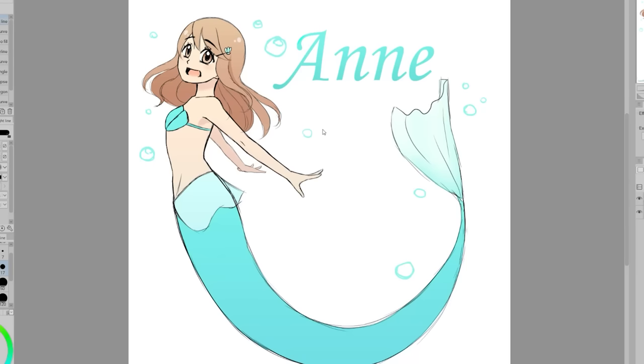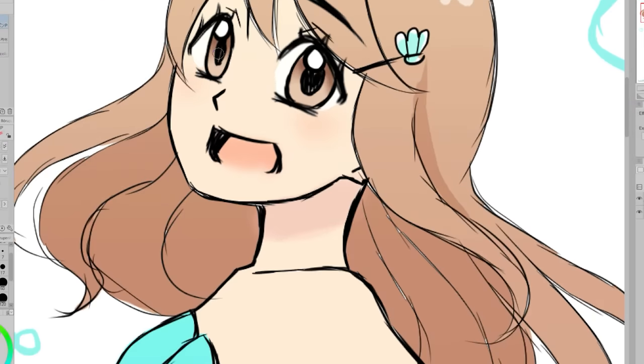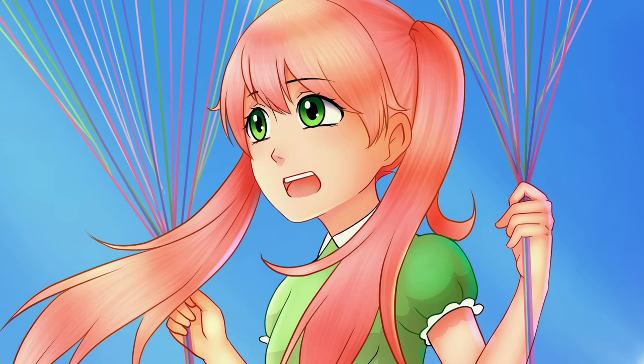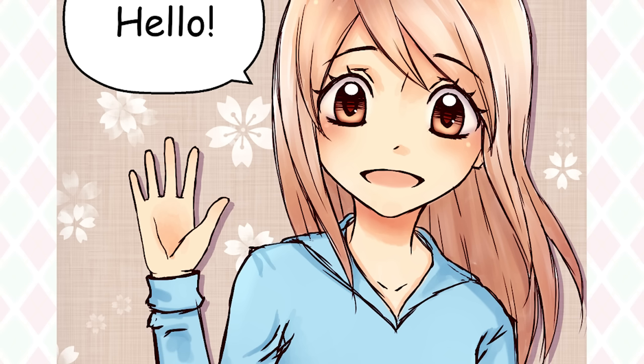Here we have an old drawing I did of my original character Anne. I had drawn her as a mermaid for the mermaid drawing challenge. The thing I wanted to point out is that the mouth is a big empty pink void, and this makes her mouth look very strange because we should be able to see her teeth and tongue. I noticed this is something I often did in my older art — I wouldn't think about the parts inside the mouth, or I just wouldn't draw them at all.